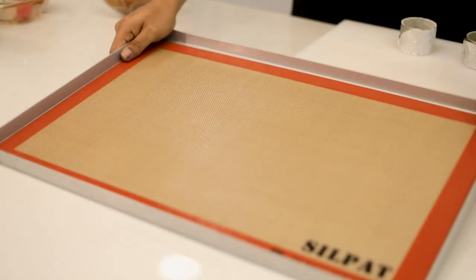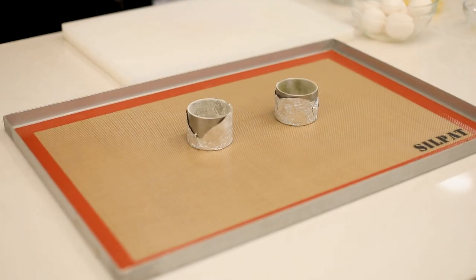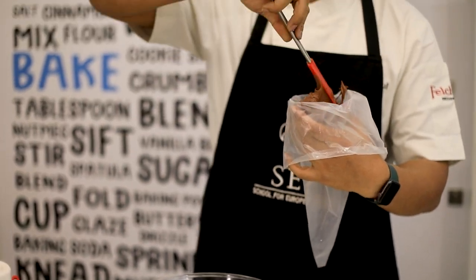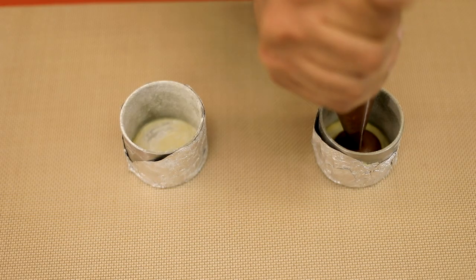Take a tray and place these rings on the tray. We're gonna pipe the batter with the help of a piping bag, and pipe the batter into those molds.